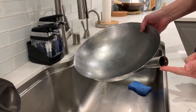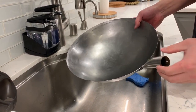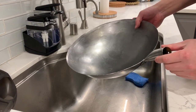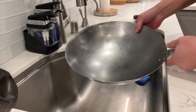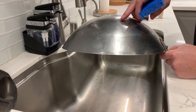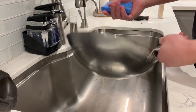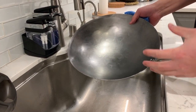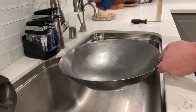Now that I took off the handle, I'm going to rinse the wok with hot water to try to get some of the grease off from the shipment. Then I'm going to scrub it with some hot soapy water. I'm going to use the soft side of the sponge because I tried scrubbing with a scouring pad earlier and it scratched the metal. I'm going to do this for maybe 15 to 20 minutes — I want to get as much of the grease off as I can before it goes into the oven or on the stove.